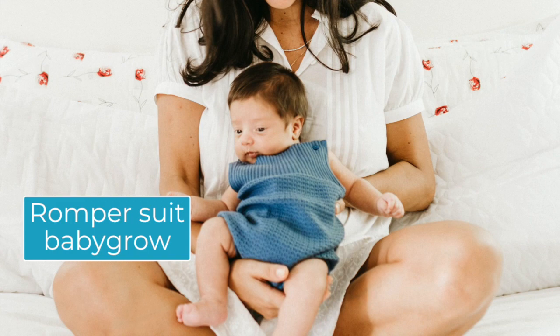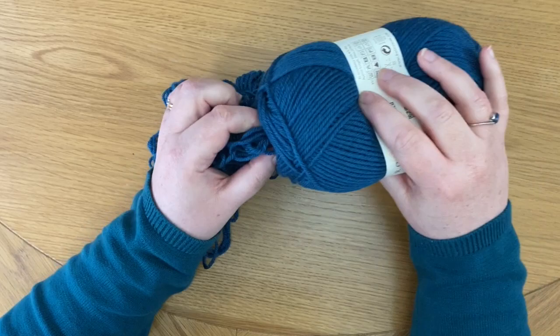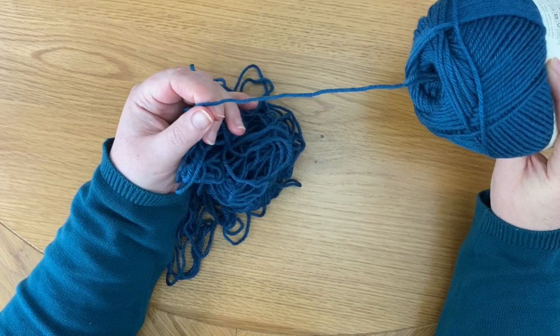Once you get to slightly larger skeins, 100 grams goes surprisingly far, especially for a small baby. If you're knitting a cardigan for a newborn, all you need is 100 grams — you may even have some leftover. A tank top, rumpus suit, or baby grow are all very possible with 100 grams. I try to avoid large balls of yarn because as the ball gets larger there's more likelihood for tangles — the yarn starts coming out and there are knots. 100 grams is pretty much the highest size I would go for.